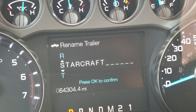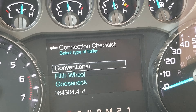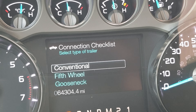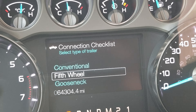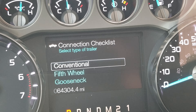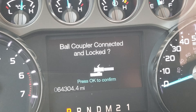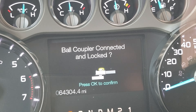You can rename your trailer, and you can also reset the mileage on your trailer. What's pretty cool is the connection checklist. You have different types: conventional, which would be your bumper pull; fifth wheel; and gooseneck connections. We'll go through the conventional one first.